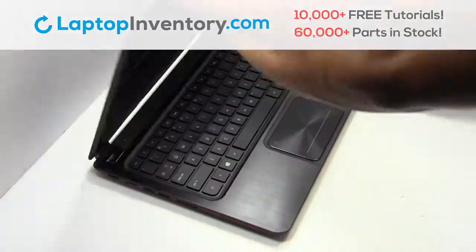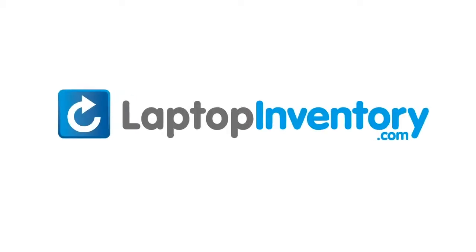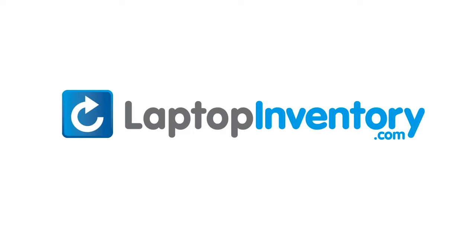That's all. You just replaced your laptop hard drive. LaptopInventory.com, your source for laptop parts.